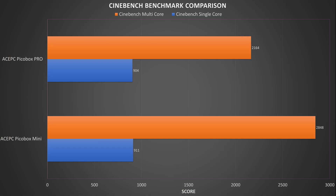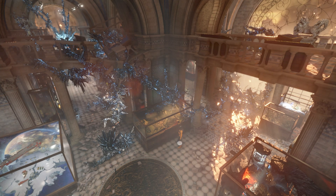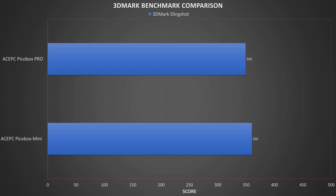For Geekbench single and multi-core benchmarks we got scores of 911 and 2948 respectively, which is impressive, beating our other lower cost mini PCs. For 3DMark we saw good benchmark results with 360 — not the highest score, with the GMK Tech Notebook 7 coming out on top with 409, but it is above the rest. Not a bad score to be fair.